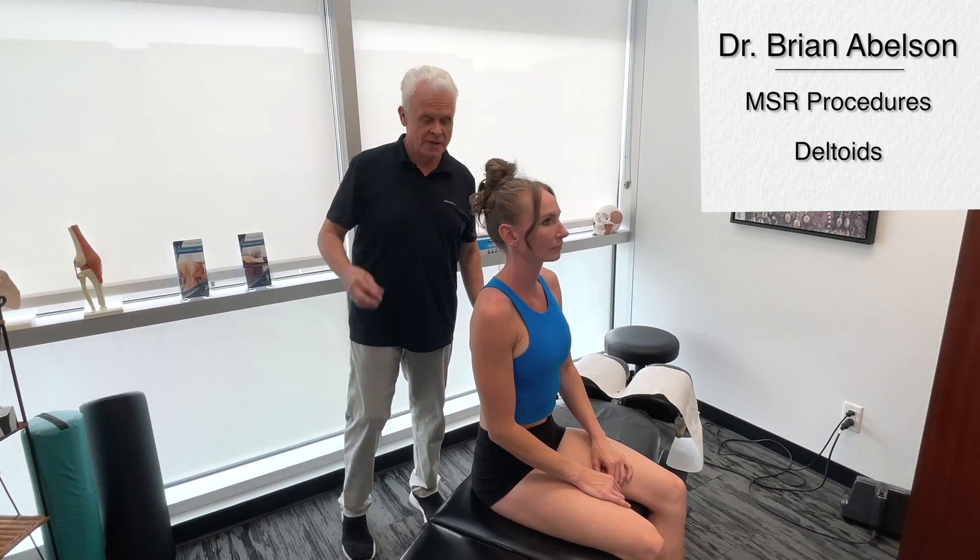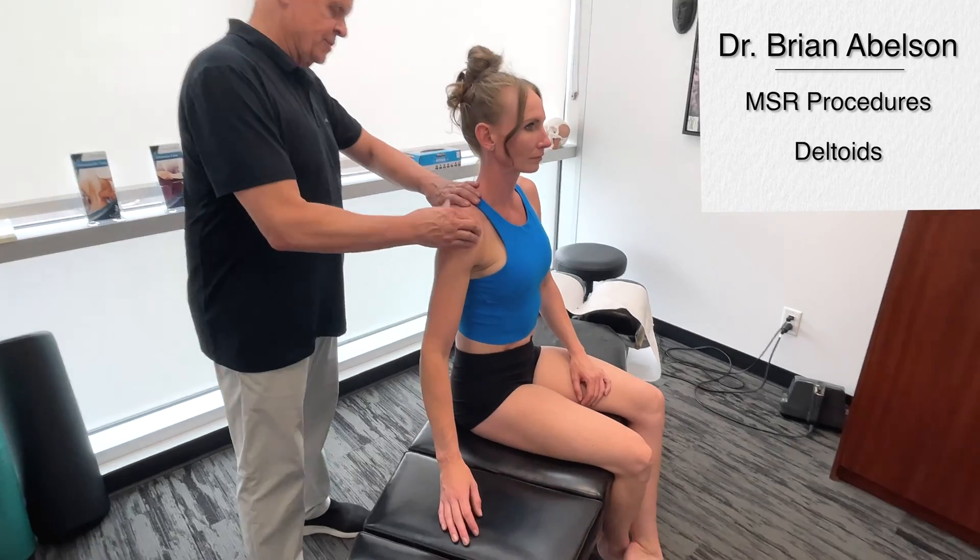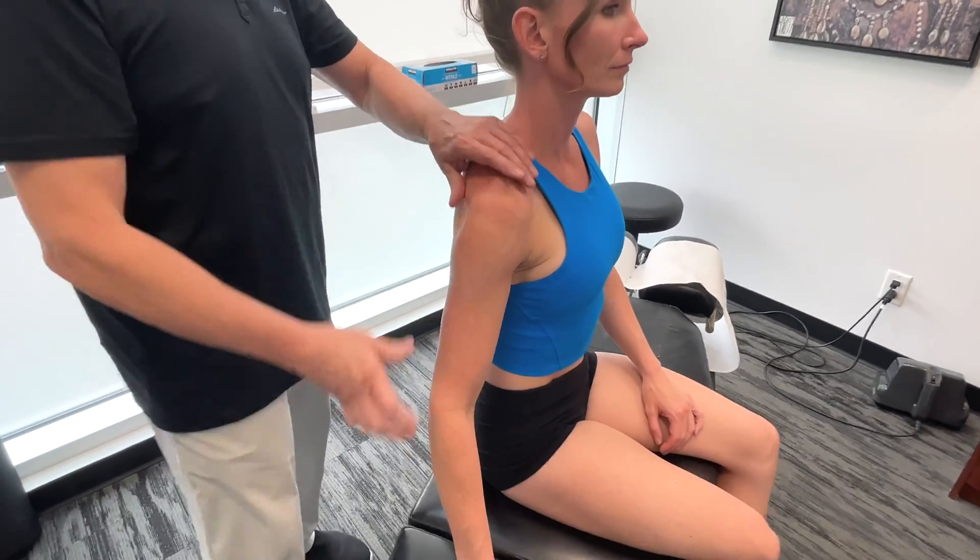So let's go over the deltoid muscles. These structures are really important. We need to actually talk about the anterior, medial, and posterior deltoids.